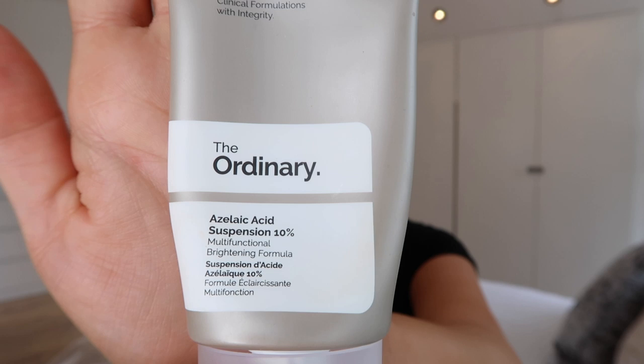I use this - the Ordinary azelaic acid. I don't think there's any benefit of it keeping my makeup on longer, but I do find that it smooths my skin out so much. It creates such a nice even base for my makeup to go on. It's just really smoothing and it evens out the texture of my skin, which is good when I have blemishes because it just makes everything less bumpy and more smooth.